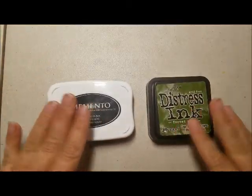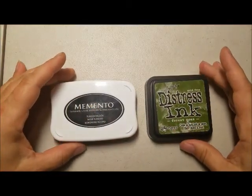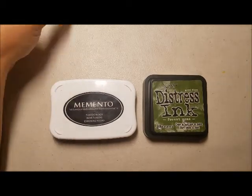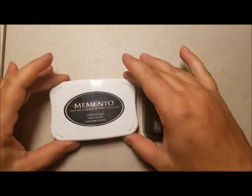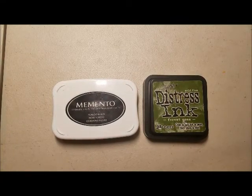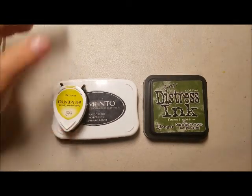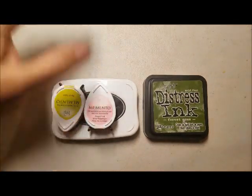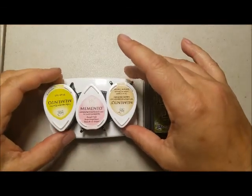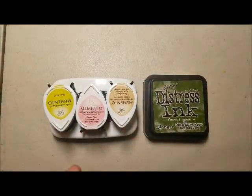So my strategy with ink pads now is that I go for either the teardrop or the one-inch storage cubes. For Memento, the only one I have left is the Tuxedo Black — I use it all the time for my Copic coloring stamping. If I put the teardrop size that I bought on top of the pad, I can get three for the space of one.